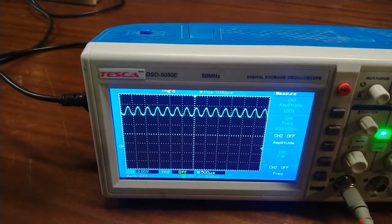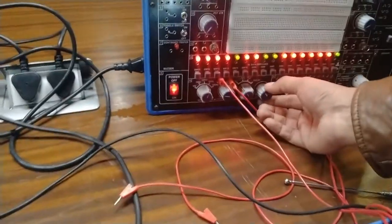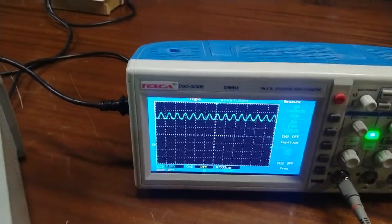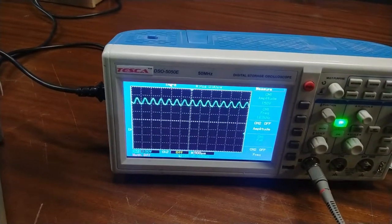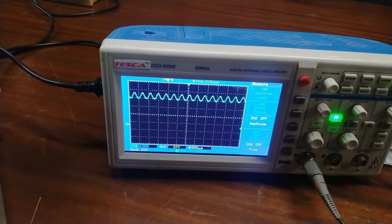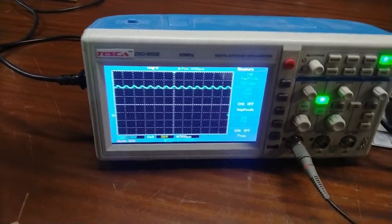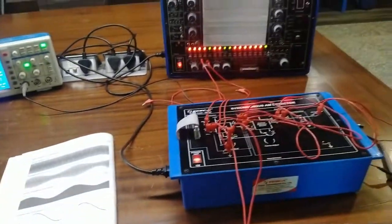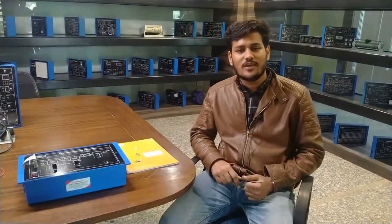You can increase the amplitude using the message signal and see the variation in the demodulated waveform. Here the input message signal is 1.4 volt peak-to-peak, and in the demodulated output we are getting the same. This is all about the synchronous AM detector. Thank you for watching this video — for other queries you can contact Tesca Technologies Private Limited.